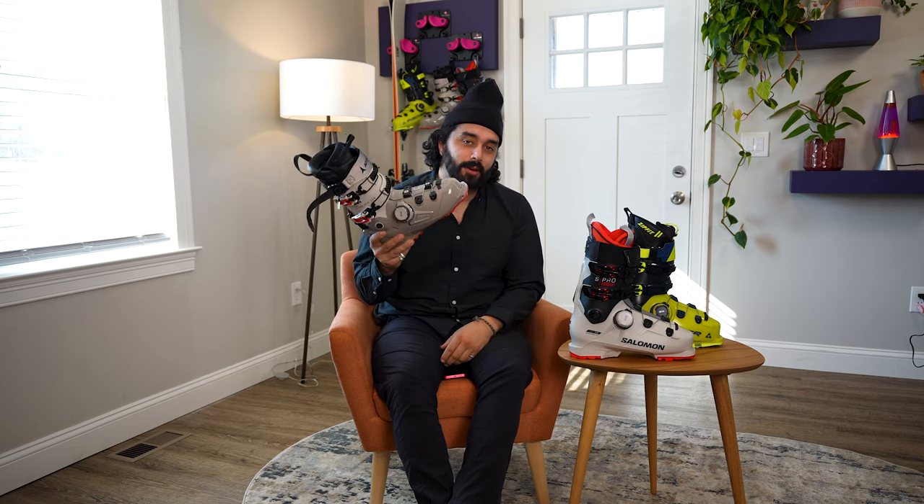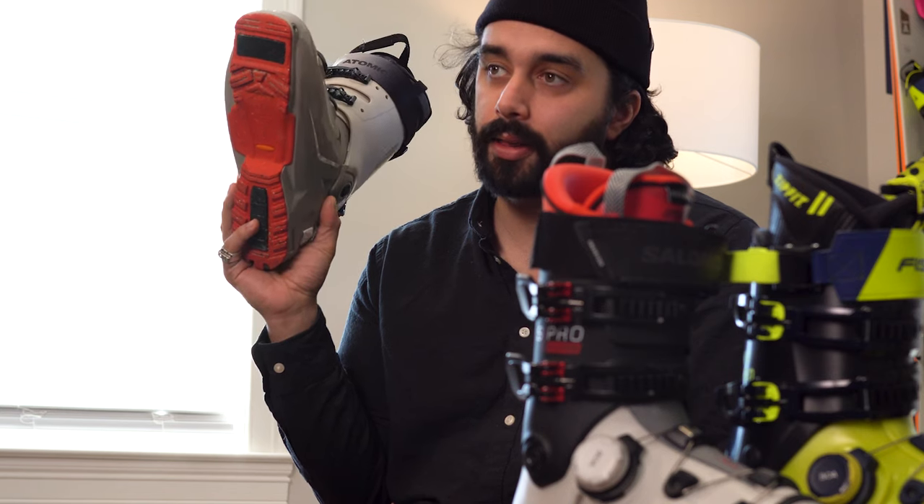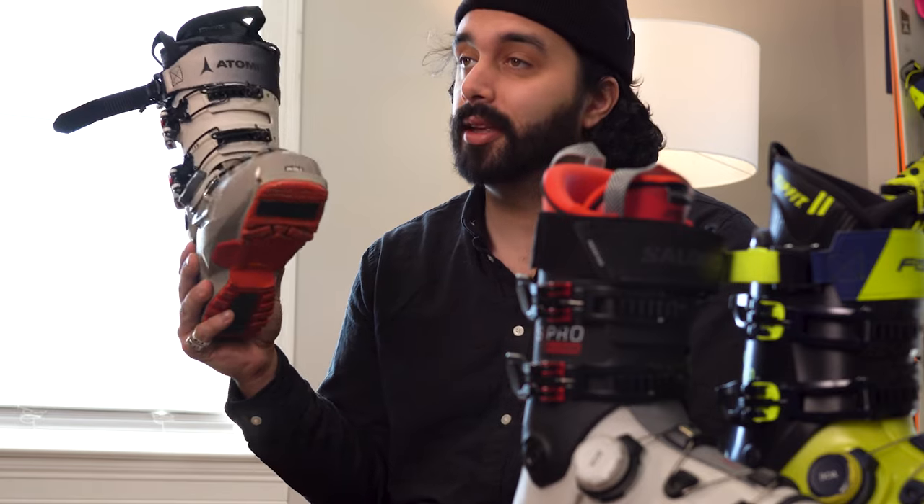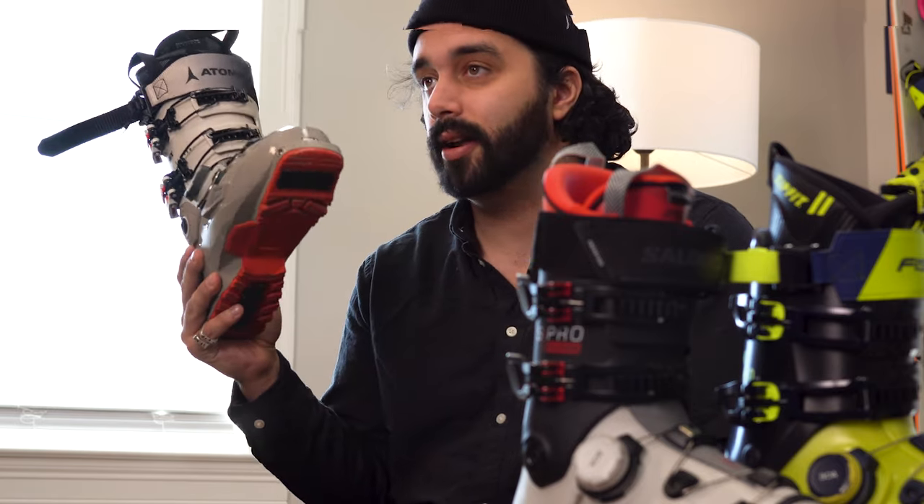Hi, my name is Adam, and today we're going to talk about my three favorite BOA boots for 2023-2024. I only picked three of them — there are five out there right now. The other two I'm not a huge fan of, but we won't spend too much time talking about why I don't like them today. We'll get into that at a different point.